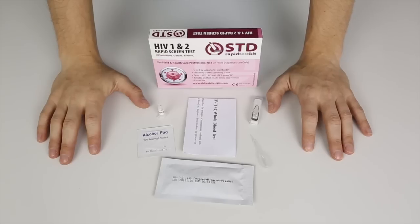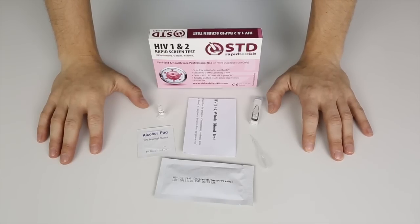Hello everyone and welcome to the HIV rapid home testing tutorial. We're now going to show you and demonstrate how the HIV one and two rapid home screen test works.